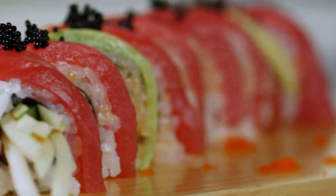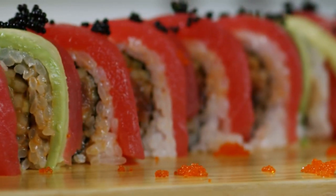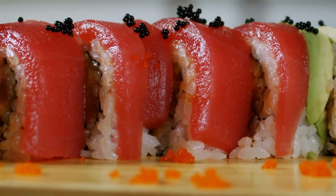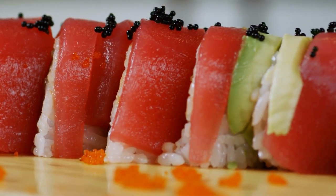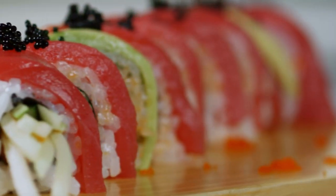Hosomaki works well in both home and restaurant cooking. Tekamaki, tuna rolls, and kapamaki, cucumber rolls, are the two hosomaki that are most popular. Tekamaki uses raw tuna, which contrasts beautifully with the white rice's white tint. This hue is allegedly the source of the term teka, which means hot iron.